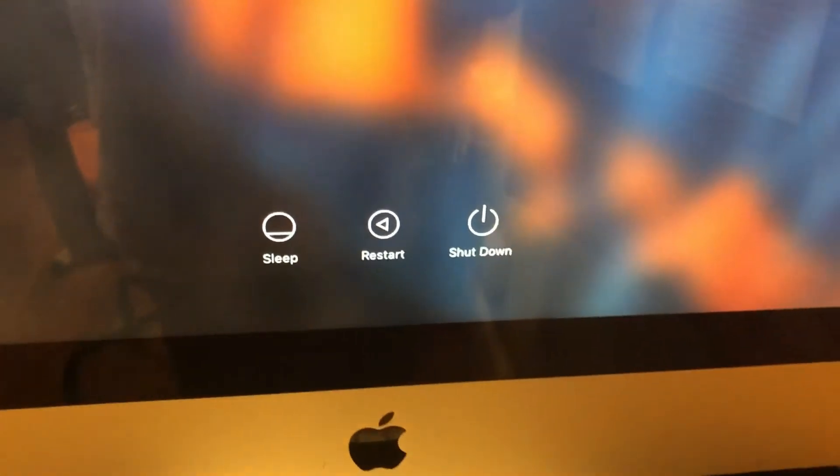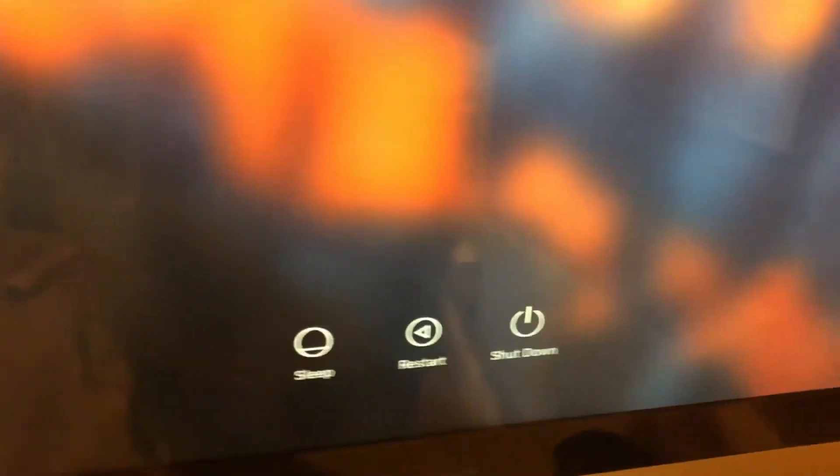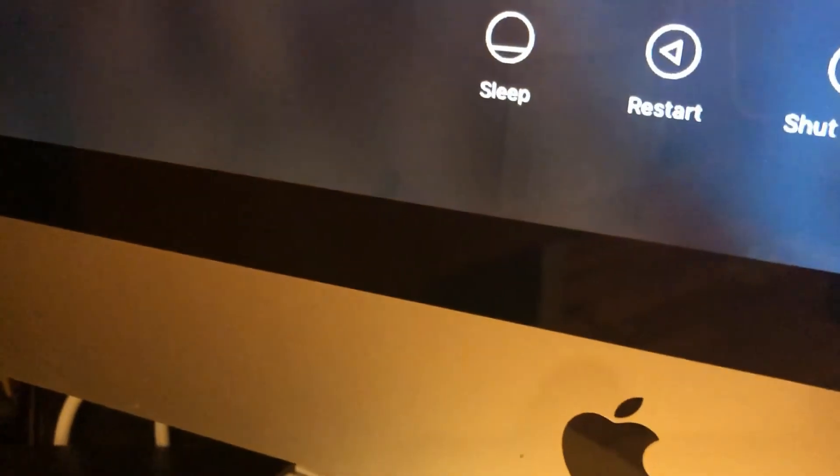The iMac is on, nothing else is on — just the iMac — and the display is not coming on. Let's wait a second. It's been a few minutes, nothing's happening, so let me try to unplug and plug back into the mini DisplayPort in the back of the iMac. I'm going in the back now, let me turn it around. Unplug it and then plug it back in while both of them are on. Still nothing.